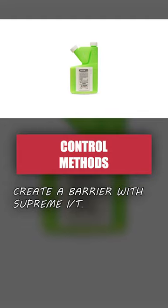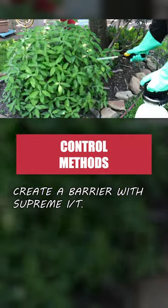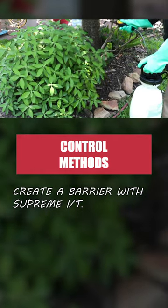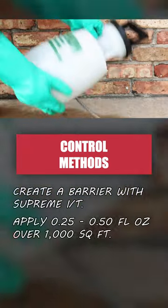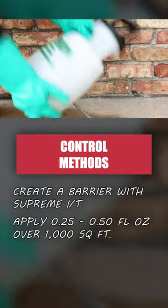Then, apply a residual insecticide like Supreme IT. This will create a residual chemical barrier that will control pests for up to 90 days. Supreme IT has an application rate of 0.25 to 0.5 fluid ounces of product over 1,000 square feet.